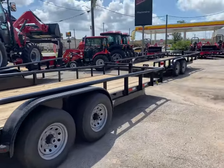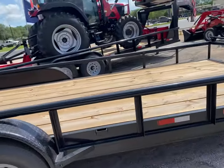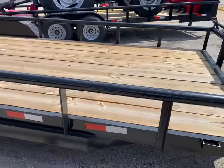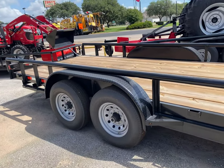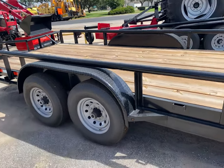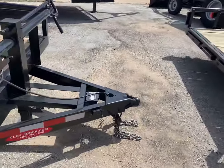Just a few things about our utility trailers that we're selling. This would be the 83 by 20 footer. It will have the 7,000 axles, 14 total with two brakes, pipe top, slide-in ramps, eight lugs, diamond plate fenders, and a two and five-sixteenths ball up in front.